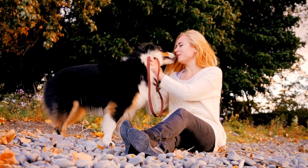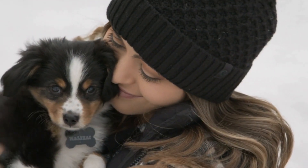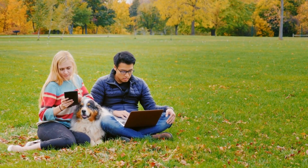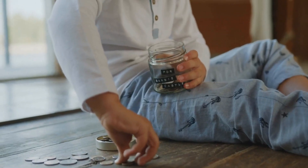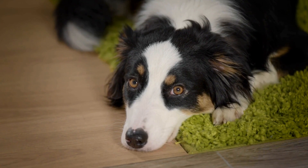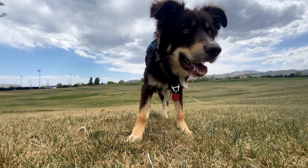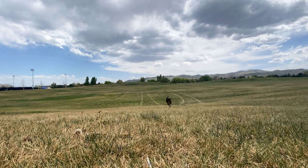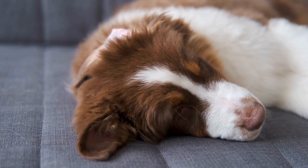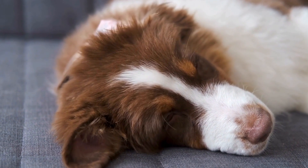After rinsing off the shampoo, use a towel to dry your Australian Shepherd's coat. Be gentle while towel drying, avoiding any vigorous rubbing that may cause matting or tangling. If your dog tolerates it, you may use a low-heat setting on a blow dryer to speed up the process. However, ensure it is set to a comfortable temperature to prevent overheating or burning. Once your Australian Shepherd is dry, reward them with treats and praise for their cooperation during bath time. This positive reinforcement will reinforce a positive association with bath time and make future bathing experiences more comfortable for both of you.